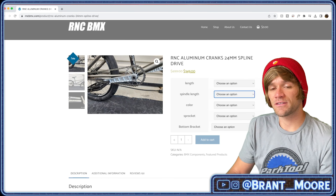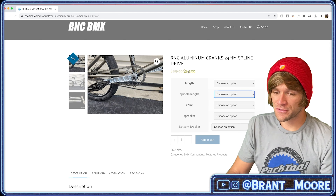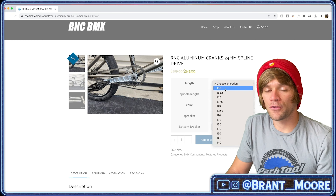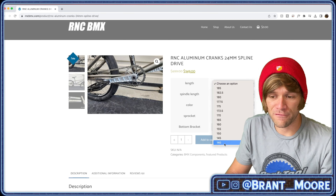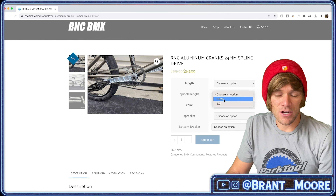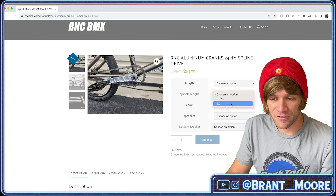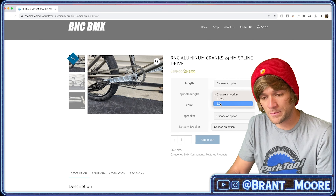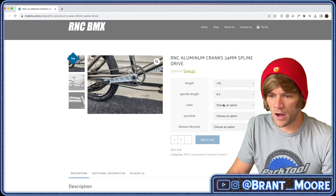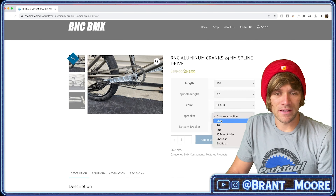On the subject of things being proprietary, this is a perfect time to look at RNC's website — there's something on here I actually wasn't aware of. The price for these cranks is $350. There are about a million different length options from 185 to 140 and everything in between — you can even get 172.5. For spindle length there are two options: 5.625 inches and 6 inches. From my experience, 6 inches is what I've needed for every build, so I'd guess most freestyle BMX frames would be the same, but definitely double check before ordering. So let's go: 170, 6.0, color black.